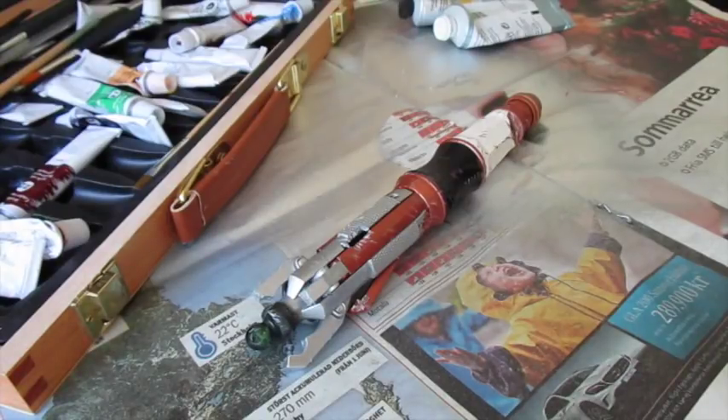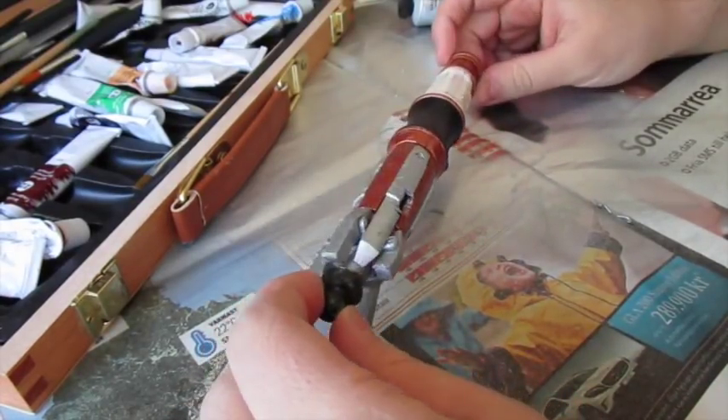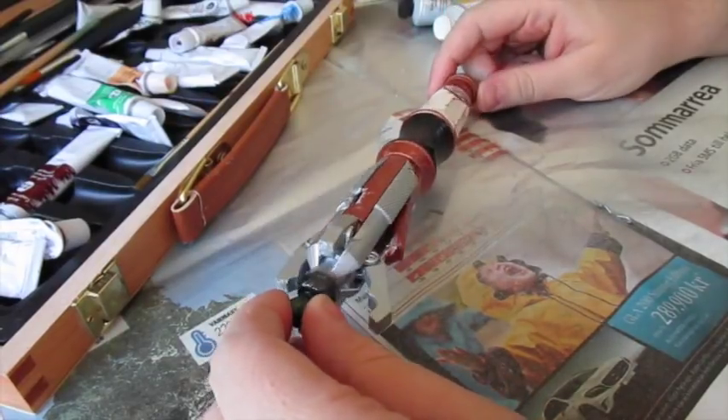Hello everyone and welcome to another live from the workshop. Today I'm going to be making Davros's version of the 12th Doctor's sonic screwdriver.